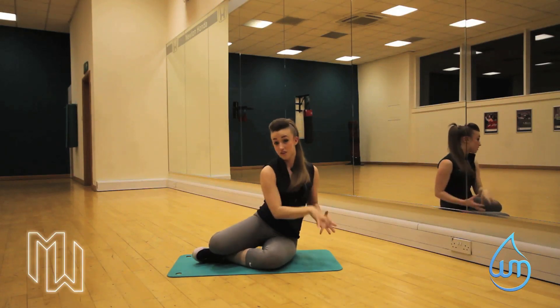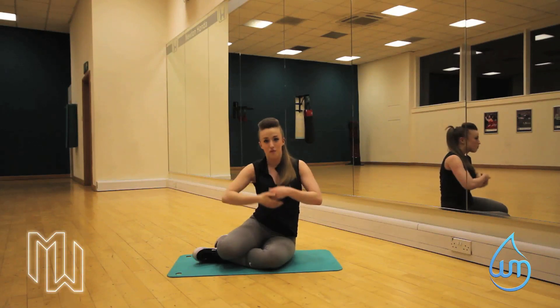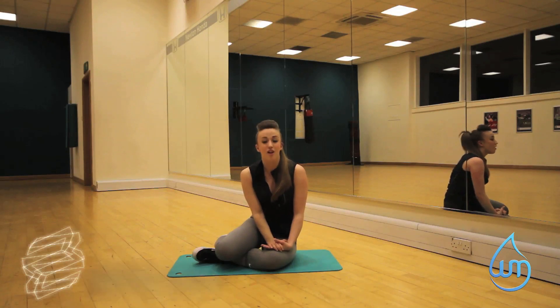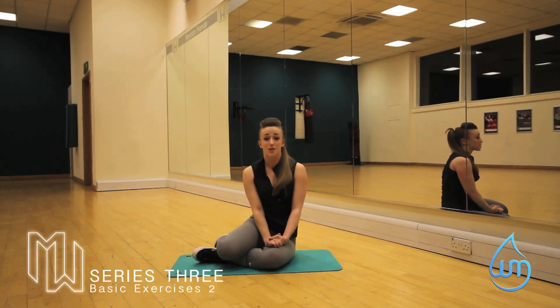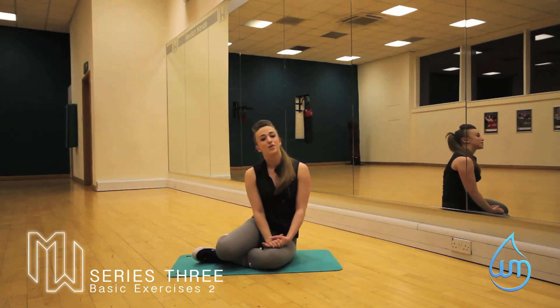And then what we want to do, once you've done that side, repeat it the other side. We want to try and get them quite fairly matched. So time yourself, keep trying to beat it. For more fitness tips, hints, stuff like that, join me on Twitter at MaxWellHonestPT or jump on my webpage at www.MaxWellHonest.co.uk.